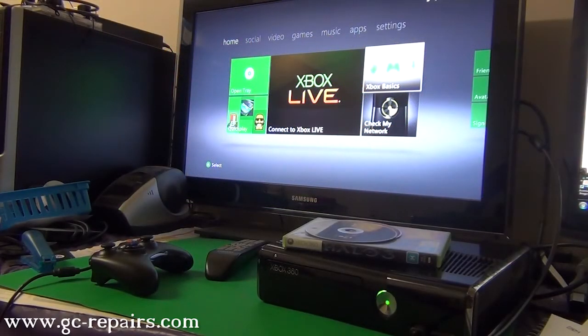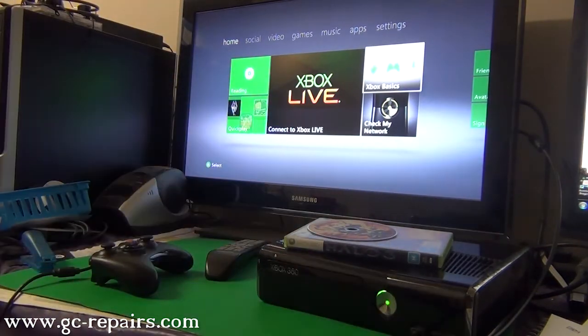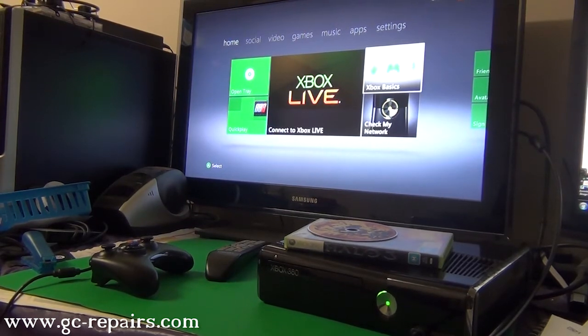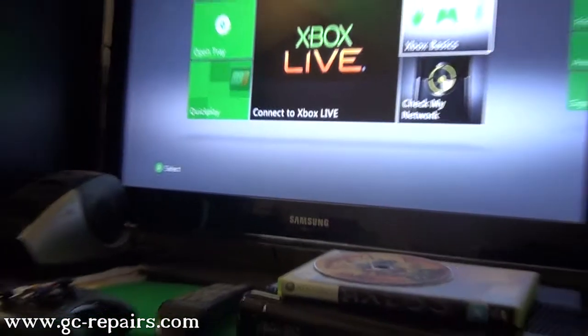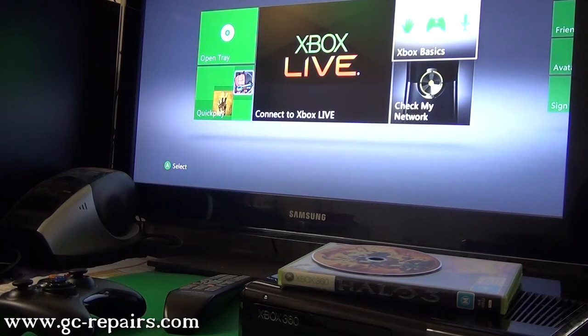In this video I'll be showing you an Xbox 360 slim which does not read any disks at all. I'm going to insert a disk to demonstrate. This is what happens — it tries to read it and eventually you get the message 'open tray,' which means the lens has pretty much failed. To fix it, you can either replace it with a brand new laser mechanism or brand new lens module. In this video I'll be showing you how to replace it with the brand new laser mechanism.